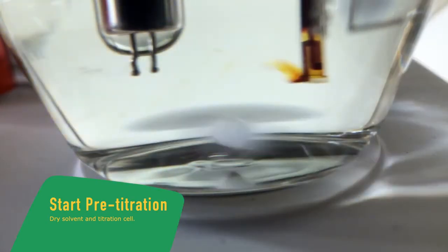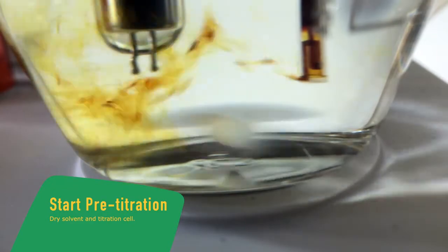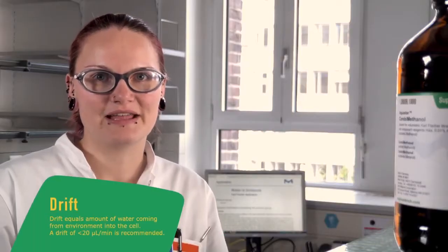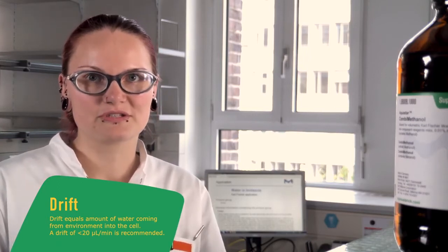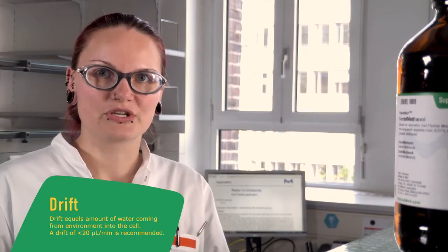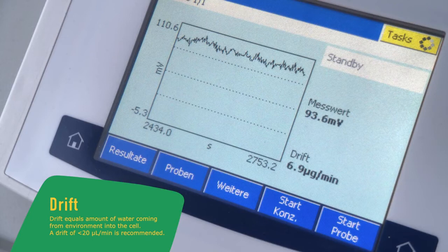To dry the solvent and the titration cell we now start the pre-titration. The titration cell is never really tight, which is why we have a drift. The drift shows us the amount of water which comes from the environment into our titration cell. The drift should be below 20 microliters per minute and stable.